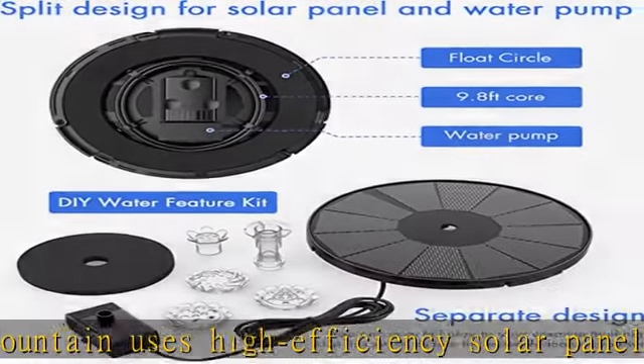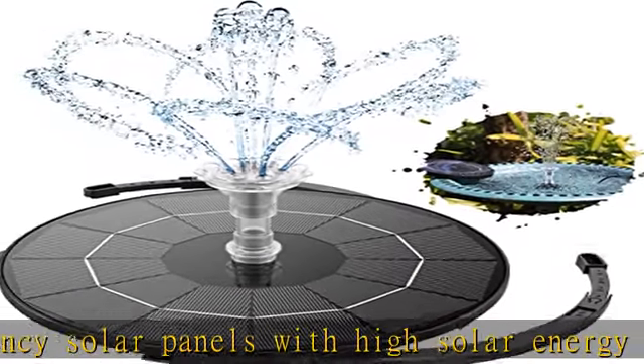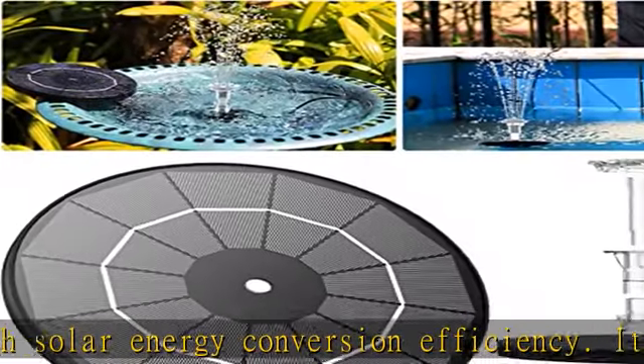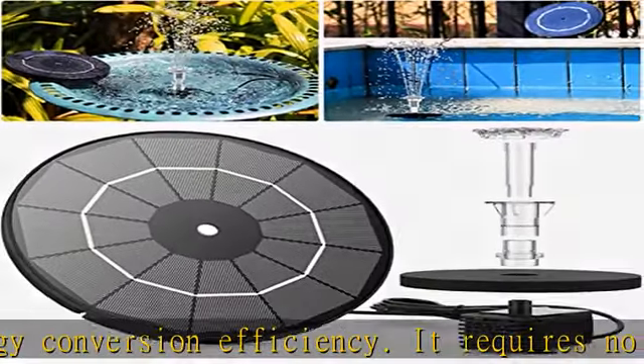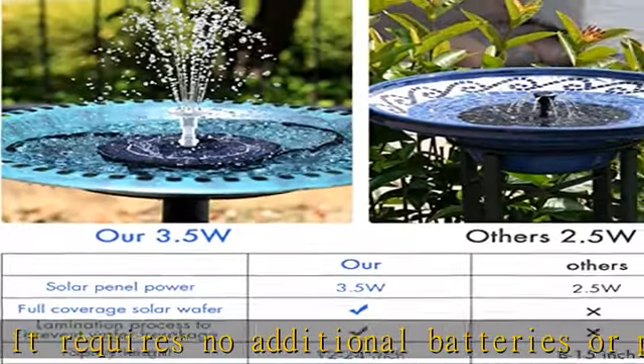Separate Design for DIY: The solar fountain attracts birds and provides fun for your garden. This solar water pump kit has a separate design, so you are free to design it into a water feature or other water circulation system, making your garden look lively.